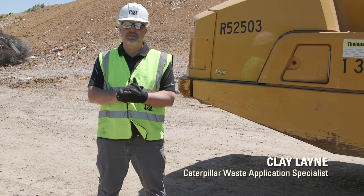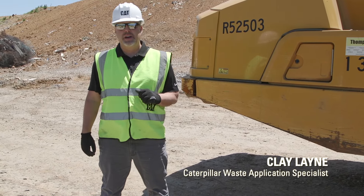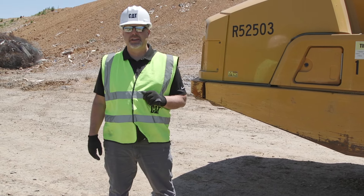Hi, I'm Clay Lane, Caterpillar's Waste Application Specialist, and today we're going to give you a walk around on the 730 articulated truck.